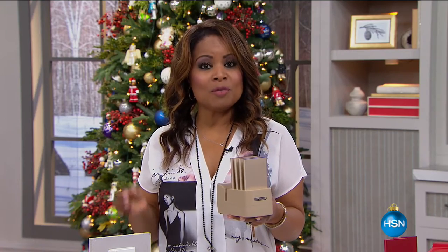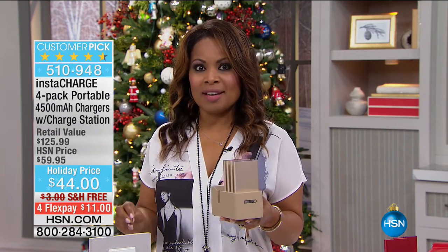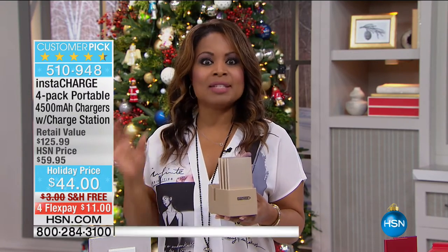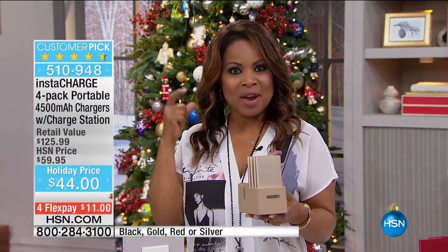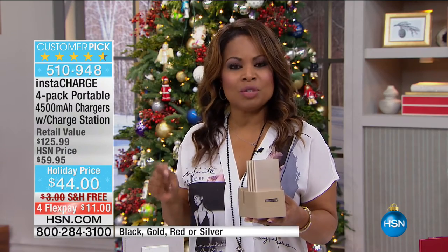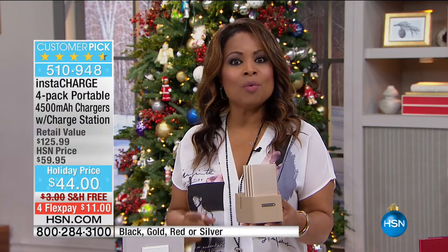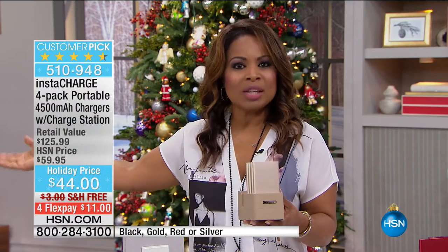I've got a great two-hour show for you, and if you're looking for those great last-minute gifts — we are officially a week away from the start of Hanukkah and a week away from Christmas Eve. For all of those great devices like your tablets, cell phones, gaming devices, and headphones that you're buying this holiday season, there's one thing you're going to need: battery power. We're going to offer you what I would say is the number one solution to keep all of those devices running while you're living your life.